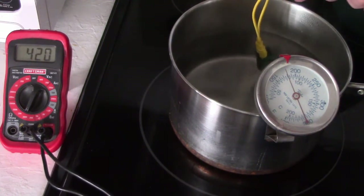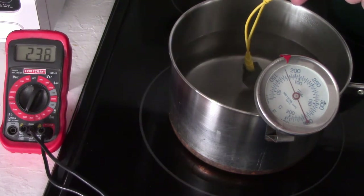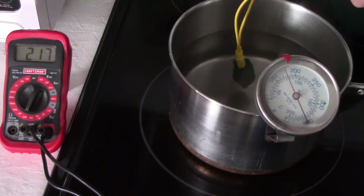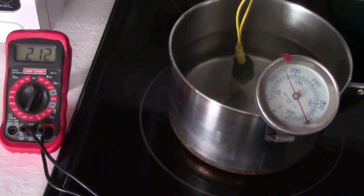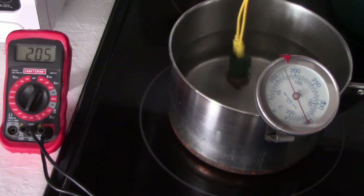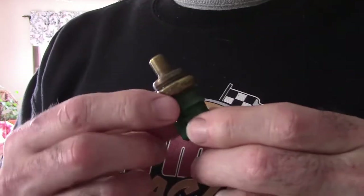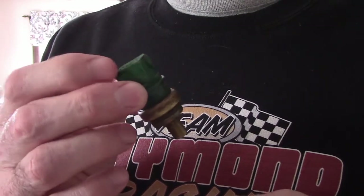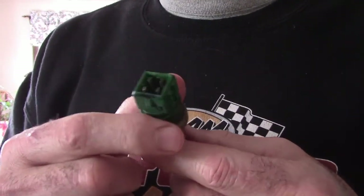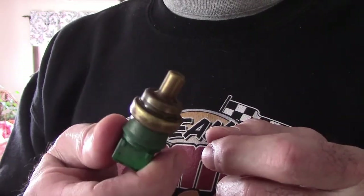Now let me go reconnect it back onto the variable resistor that feeds the gauge and see what it reads. This resistance is much different on this side than the other. I'm going to make the call that this coolant temperature sensor is bad — it should be reading about 330 and it's reading about 200. That means it's not resisting enough voltage; more voltage gets to the gauge. I'm ordering a new engine coolant temperature sensor. We've confirmed that one of the two variable resistors inside is going bad, so I'm satisfied I can order this and not just be guessing.